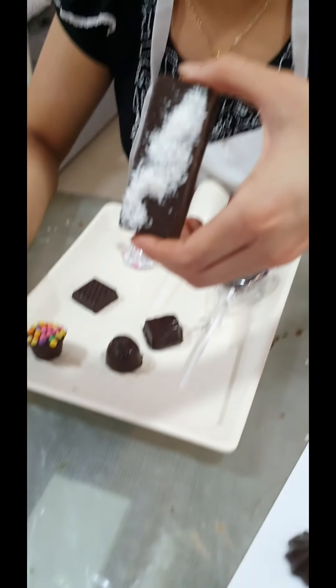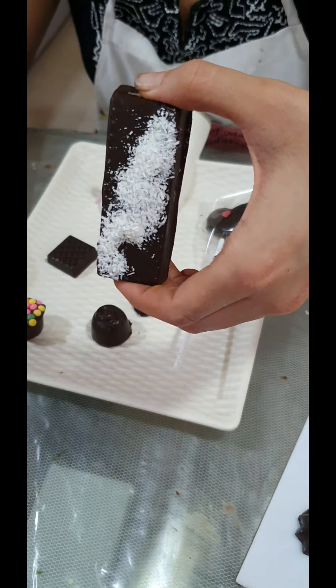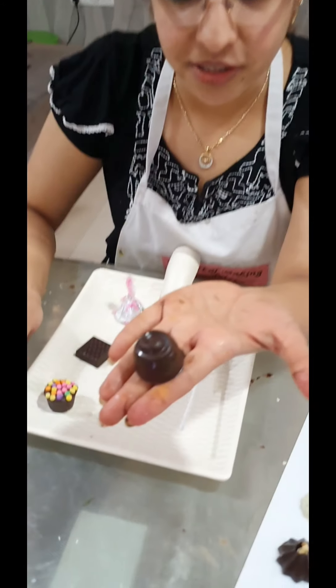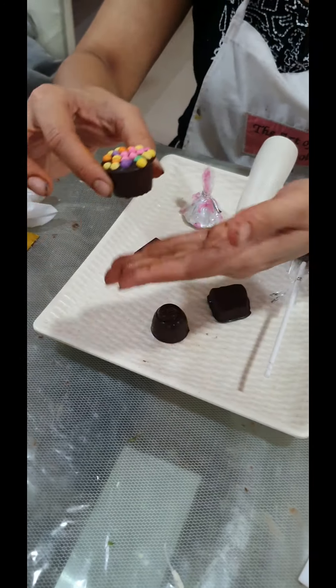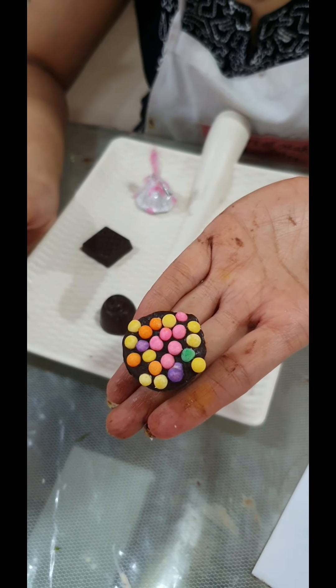We have our coconut bar — that's our bounty-style chocolate with desiccated coconut decoration on top. We have our coffee and orange combination, which is coffee with a twist. And we have our sticky center, which is bubble gum flavored with some colorful balls on top.